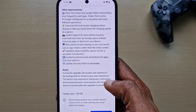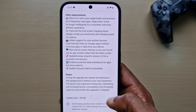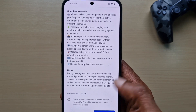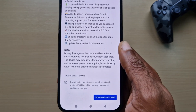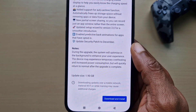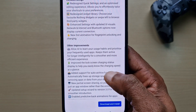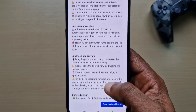The notes say: during the upgrade the system will optimize in the background and enhance your user experience. The device may experience temporary overheating and increased power consumption but will quickly return to normal after the upgrade is complete. The size of the update is just under 2 gigabytes. I'll scroll back so you can pause and see exactly what's in the update.